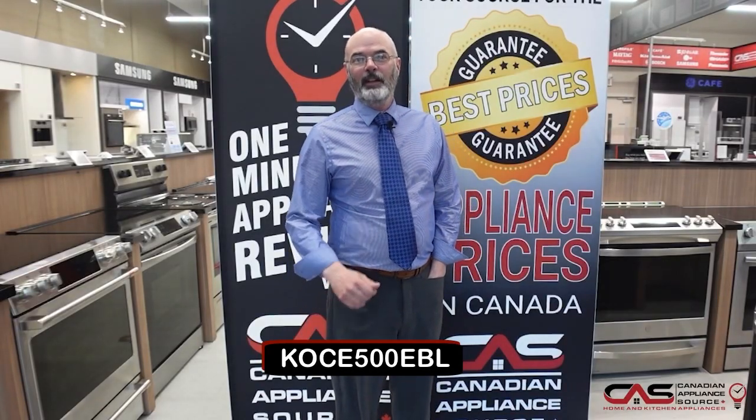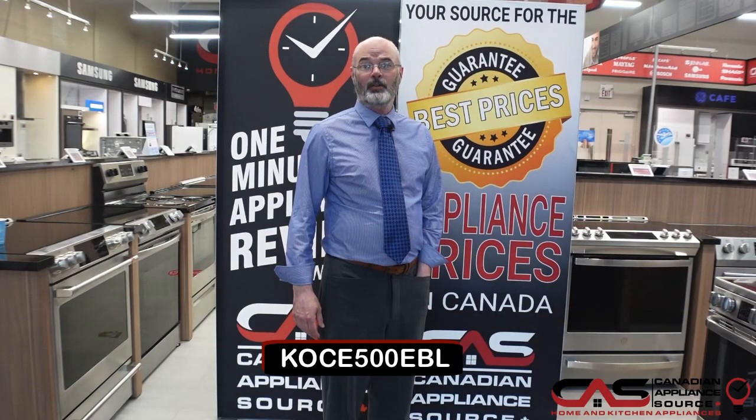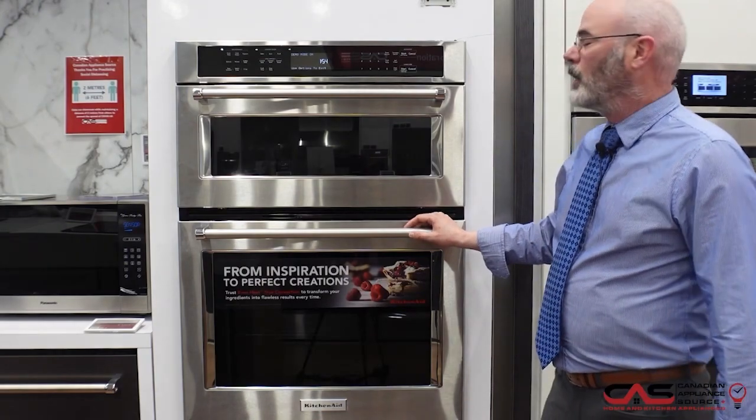Welcome to another One Minute Info. I'm Peter, located here at the Hamilton Stony Creek location. Today we're looking at model KOCE 500 EBL — KitchenAid's 30-inch combination wall oven.